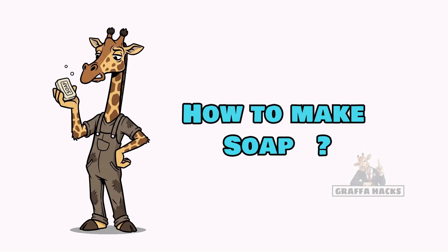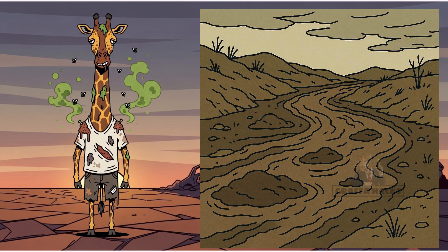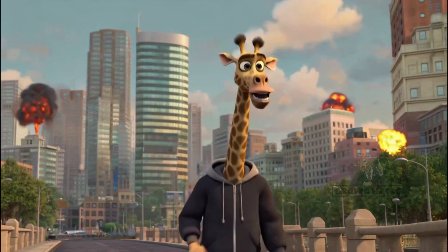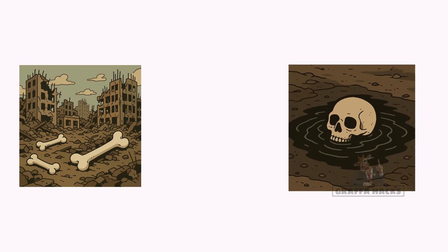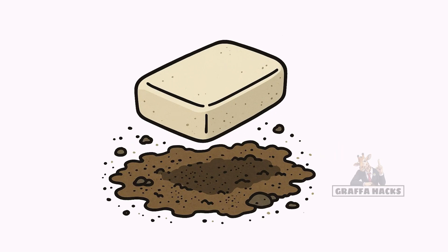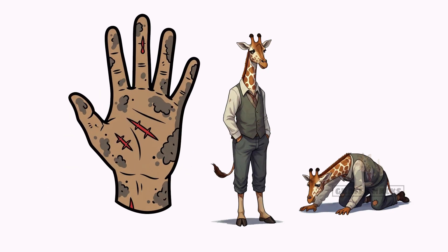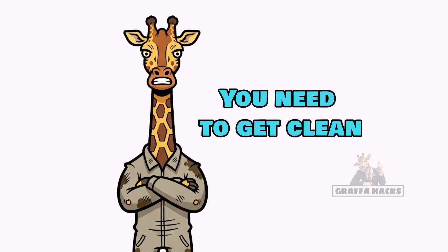How to make soap when the world has ended, the rivers are sludge, and you smell like a dumpster fire on legs. And more importantly, why would you need it? The cities are bones, water's poisoned, power's gone, and you reek bad. Soap isn't just for smelling human again — you've been crawling through the rubble for weeks, and every cut and scrape on your hands is a new opportunity for infection.